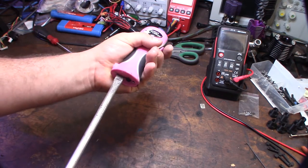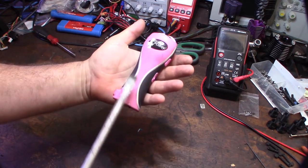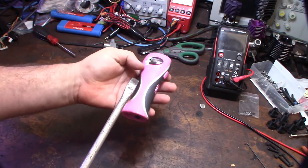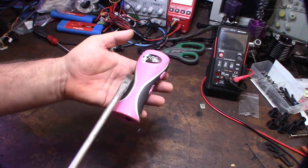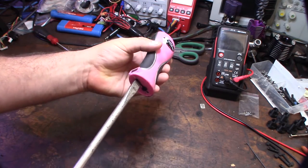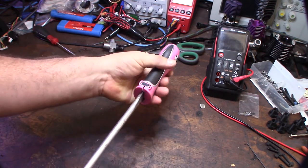I might have to design a new case for this thing. Before I take it apart — I have no experience with stun guns — I'm guessing it has some sort of capacitor and transformer in there to step up the voltage and store it in the capacitor. Then you go click click click. Alright, let's see what's in this thing. It's plastic welded.